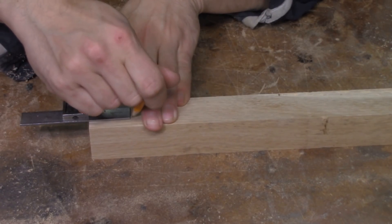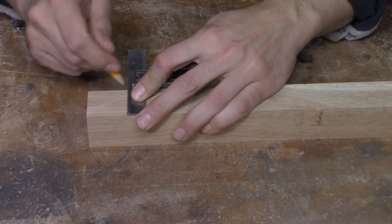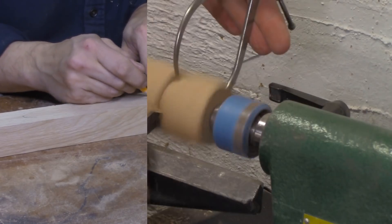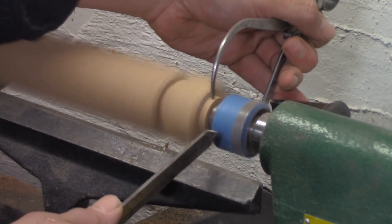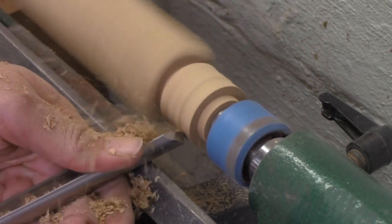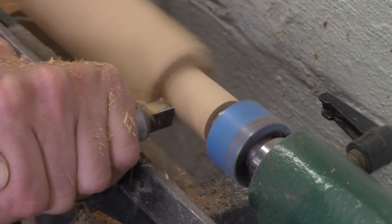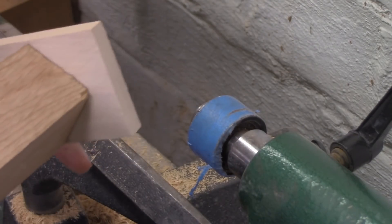I'll use my combination square to measure in an inch and a half from the end of each leg and carry that line across two faces of the piece of wood. I'm going to make those pencil marks nice and dark so that even when the lathe is spinning I'll still be able to see my layout lines clearly. The turning technique is really straightforward. I use my diamond parting tool to turn down to one inch in diameter on either end of the tenon. Then once I've got the diameters established, I grab a gouge and turn down most of the wood, then finish off with a square nose scraper. I've got a scrap of hardwood drilled out to one inch to check the fit of my tenons.